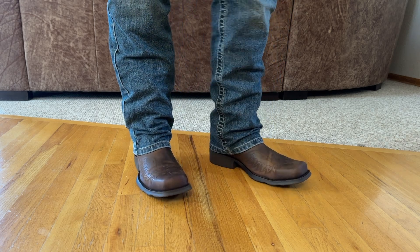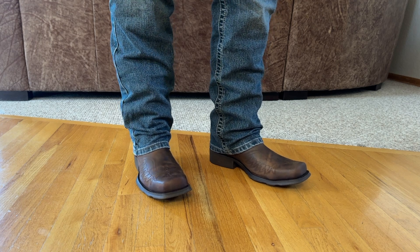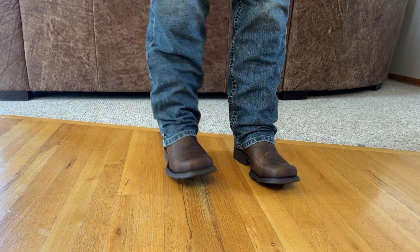So that has been my full review of the Rambler Phoenix Western Boot by Ariat. If you do like content like this, please like and subscribe to my YouTube channel — that really does help me to bring additional content.